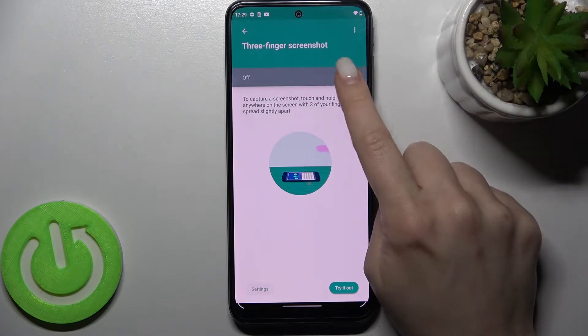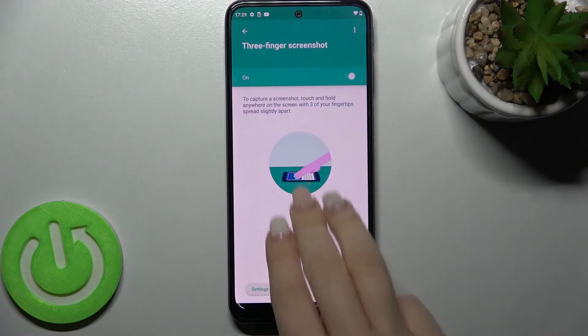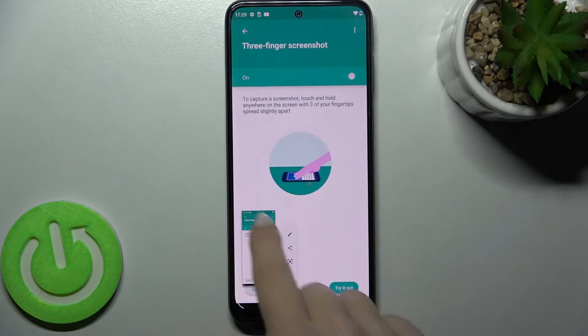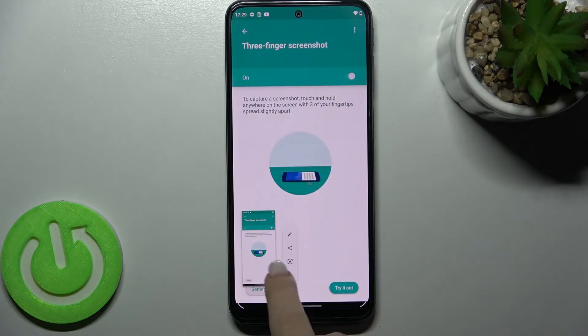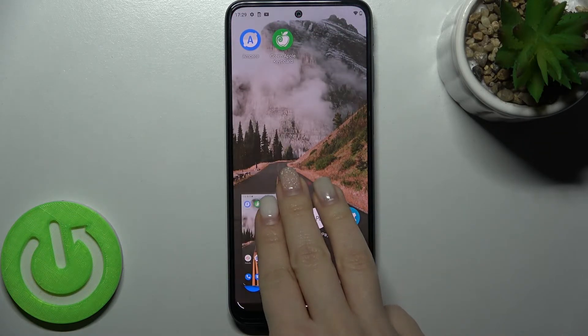Now I'll show you how to take a screenshot. You just have to touch and hold three fingers at the same time on your screen, and as you can see, we got the screenshot. You can share it, or you can edit the screen. I'll do it one more time to show you.